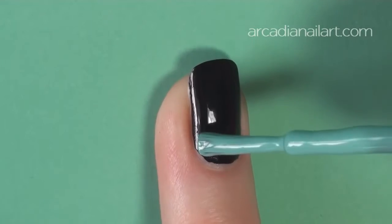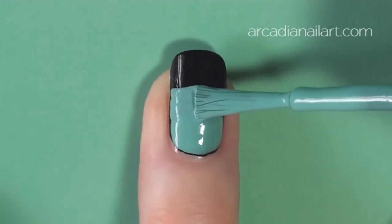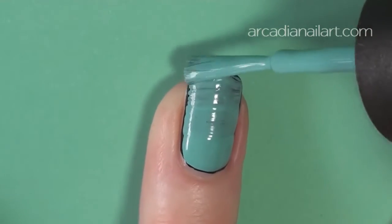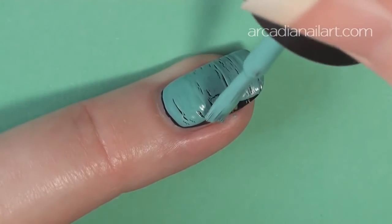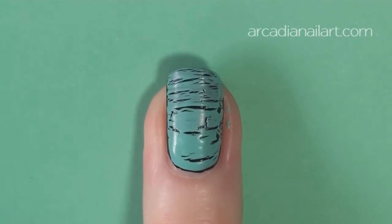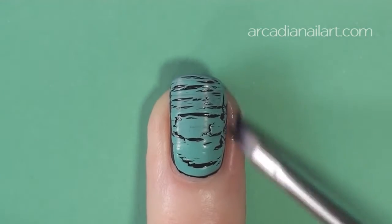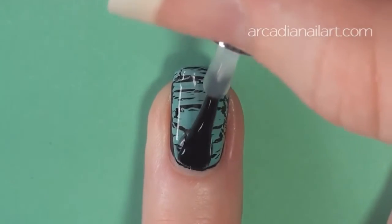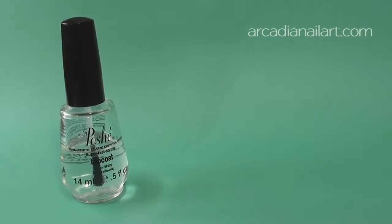Wait till they're touch dry, then apply your first layer of crackle horizontally. Crackle and shatter polishes do not work when layered directly on top of each other. They need a barrier between them, so wait three minutes, then apply top coat. I'd highly recommend fast dry top coat — it's essential to help dry out all the layers of polish that it takes for this look.